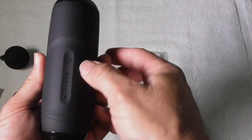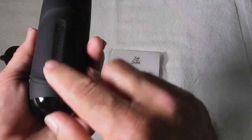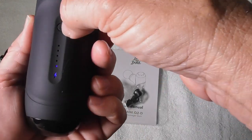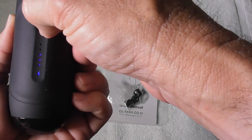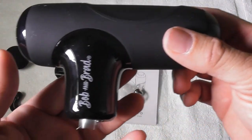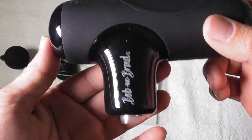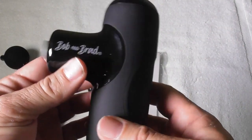There is a button on the back — press and hold it to power on. There are five speed settings indicated by lights: one light is the slowest speed, and pressing again cycles through the 2nd, 3rd, 4th, and 5th speeds. You can barely hear this. Nobody is going to hear this if you are using it in your house, bedroom, or living room. This is very quiet.